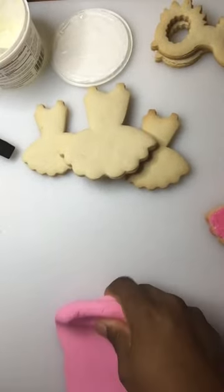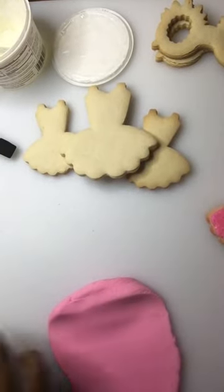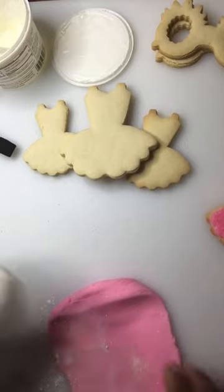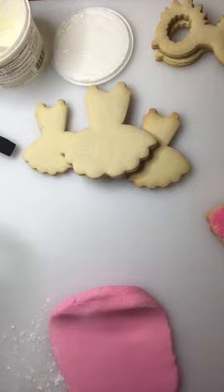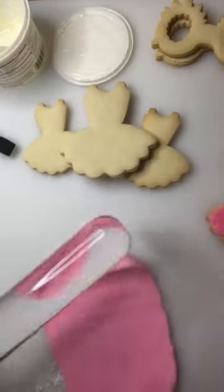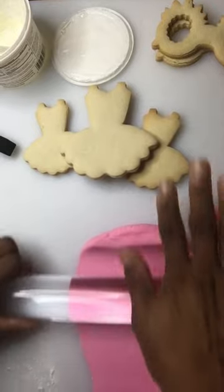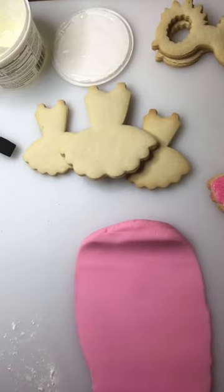Roll out your fondant. This is sticky so I need some confectioner's sugar. Remember to wipe it off so that it's not rolled down into the fondant because then you'd have a really hard time.